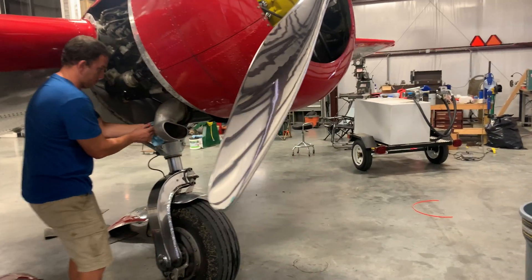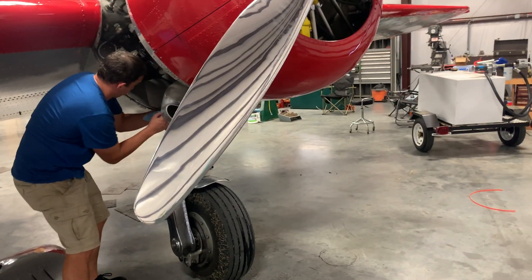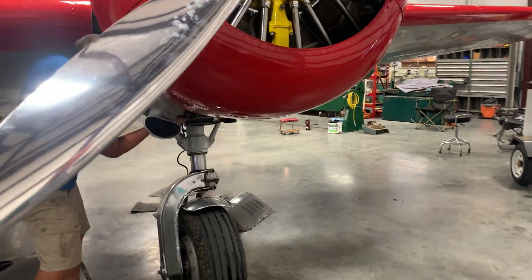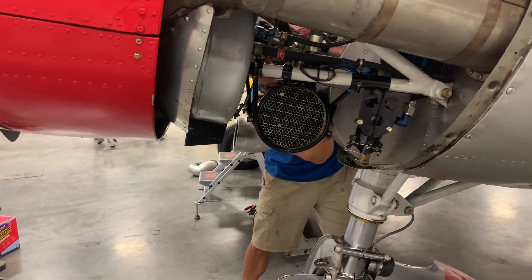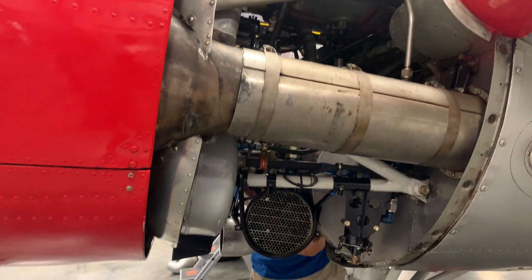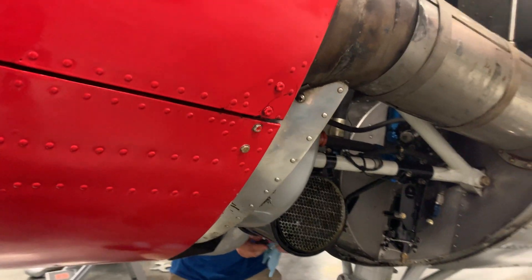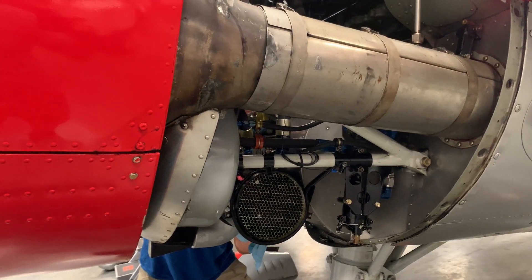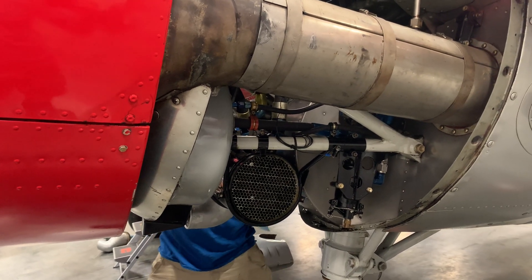We got out this morning to go fly the Lockheed. We were going to shoot some approaches but couldn't because the oil overheated and we had low oil pressure problems, so we had to turn around immediately and land. We've changed the oil because it was getting close to time anyway. We've been having a problem with these oil coolers since I bought the airplane. In fact, the previous owner, Joe, said he had problems with them as well.